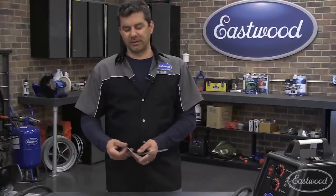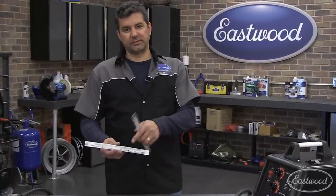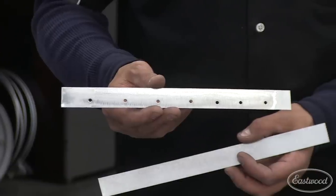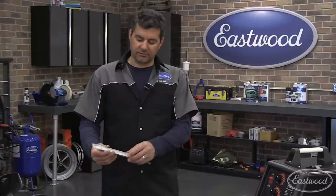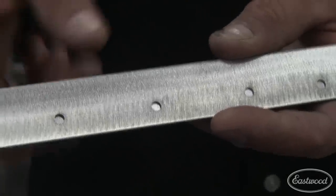The final technique you're going to use for sheet metal is plug welding. What we have here is a piece of metal with some 5/16 holes that we drilled or punched into it. What it allows you to do is take two pieces of metal together, join them, and weld right through that hole.